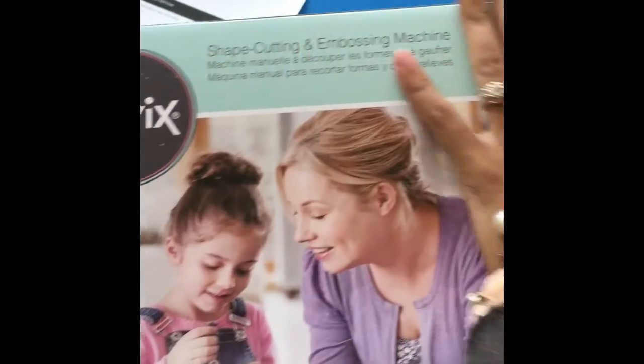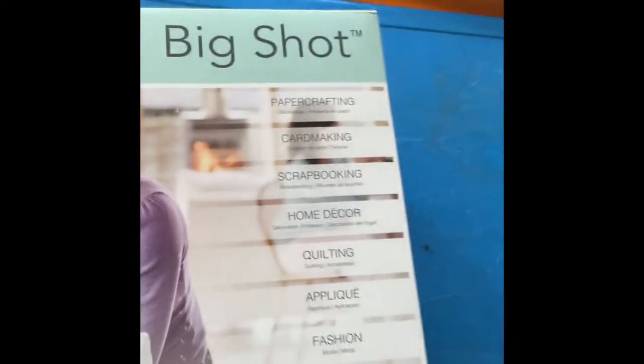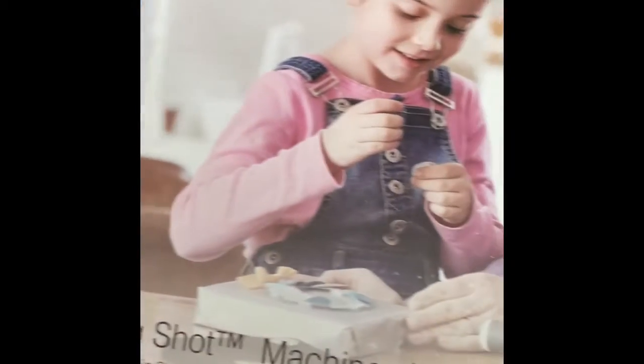It's the Sizzix shape cutting and embossing machine. It's the Big Shot, for paper crafting and card making and scrapbooking, home decor and quilting, applique and fashion — the Big Shot machine.